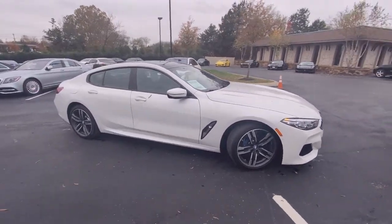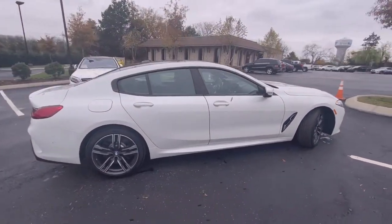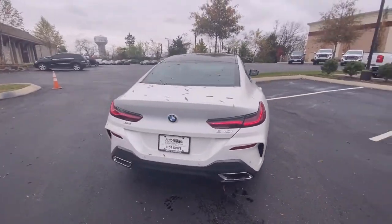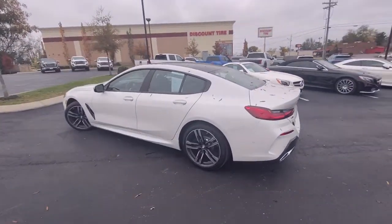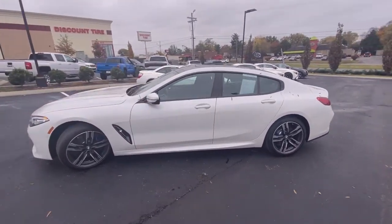Here we have a 2020 BMW 840xi, this one's a grand coupe. It comes in mineral white metallic on black extended merino leather, and the powertrain consists of a 3-liter turbocharged inline-six engine mated to an 8-speed automatic transmission.